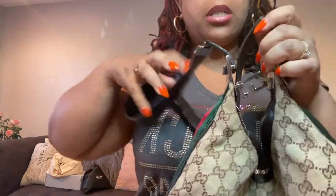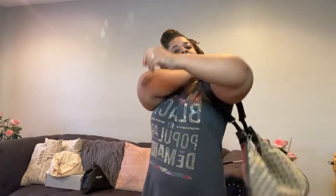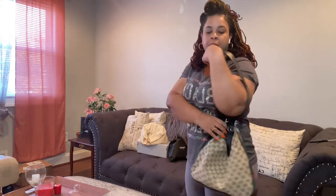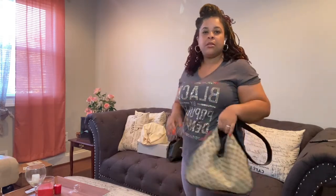And I guess you wear it like this. Let's bring the camera down. You can wear it down like this, or you can hand-carry it by this part.